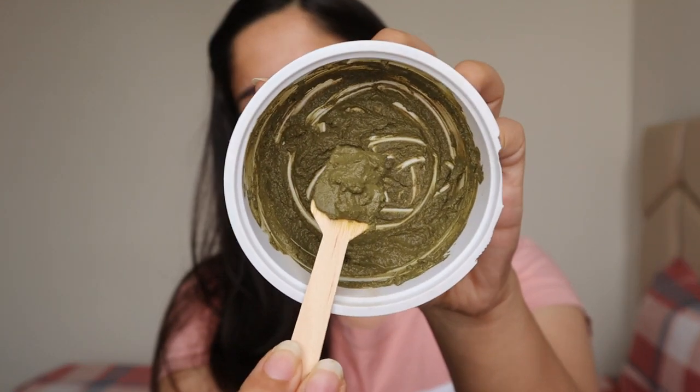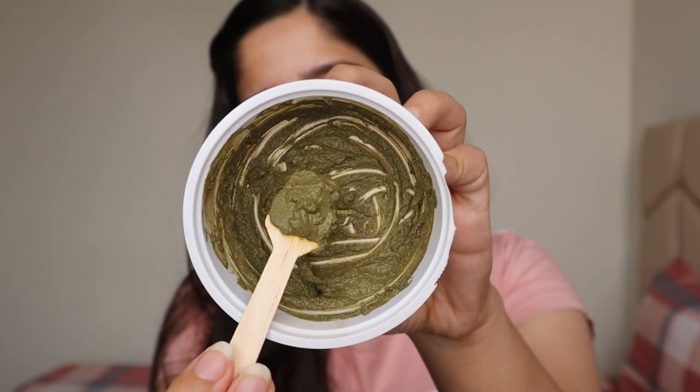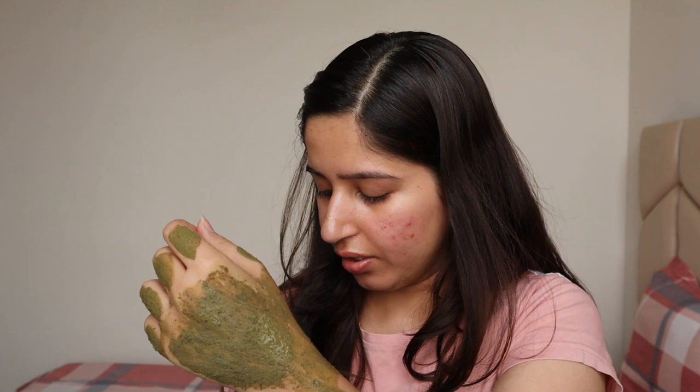The texture and consistency of the product is ready. It is quite thick in texture. I've added a little more water since my consistency was a bit too thick. You can see the greenish color of the paste.